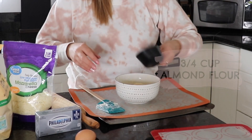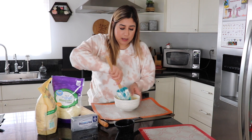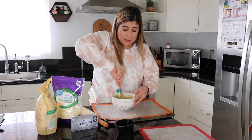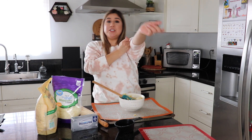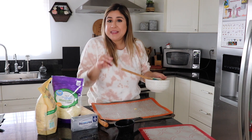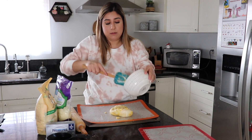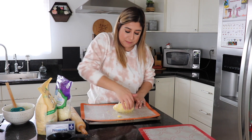Now I'm gonna add three-fourths cup of almond flour and just one egg, and mix it all together with my spatula. At this point you can use a hand mixer if you want. Pour it onto your pan — it's gonna come out like a big ball. I'm not done mixing it yet, so now I'm just gonna play with it with my hands, kneading it a little bit until all the almond flour is mixed in.